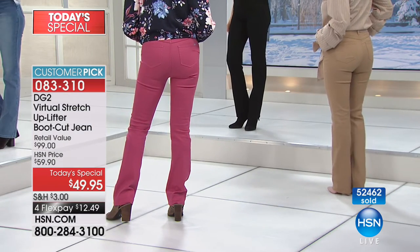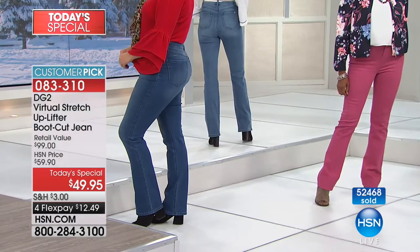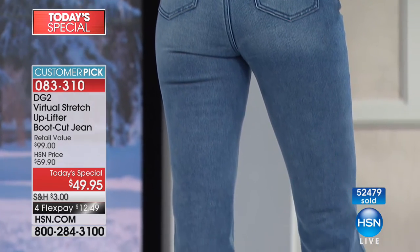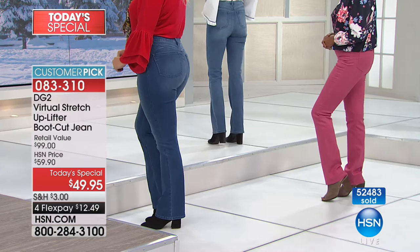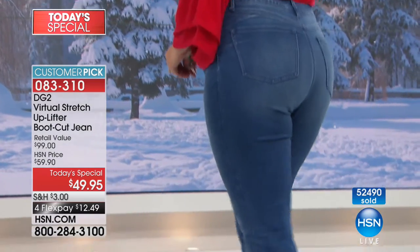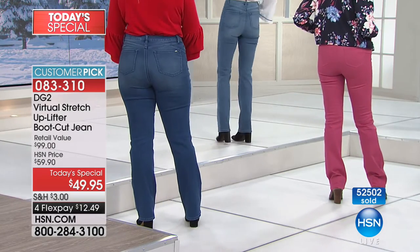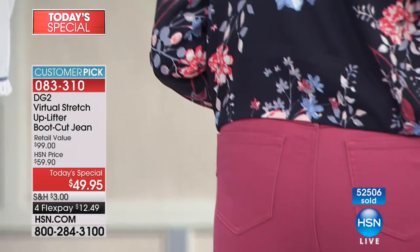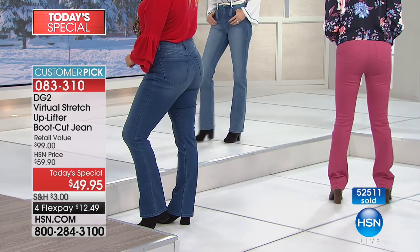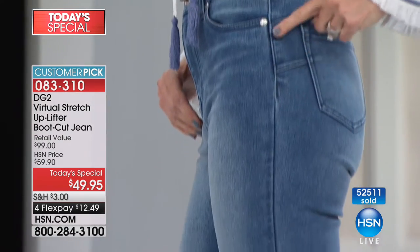When I was younger, that shapewear brand came out and I used to wear it all the time. As I got older it became torture — so uncomfortable, so expensive. And if you were wearing it long, close to the knee, it always rolled on you and created that line. You'll never see this roll. You'll always see this be sleek and smooth inside. You'll feel it's silky but you won't feel constricted — you'll feel controlled, uplifted.